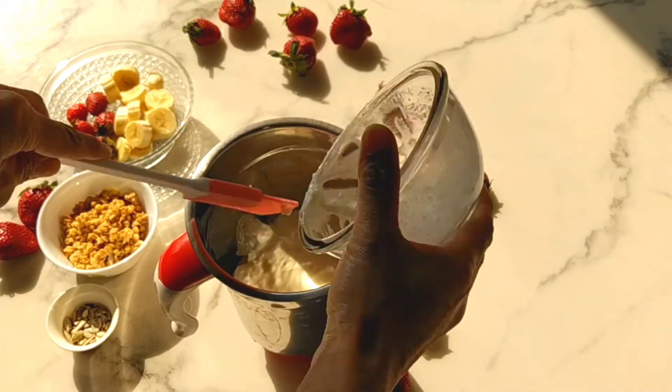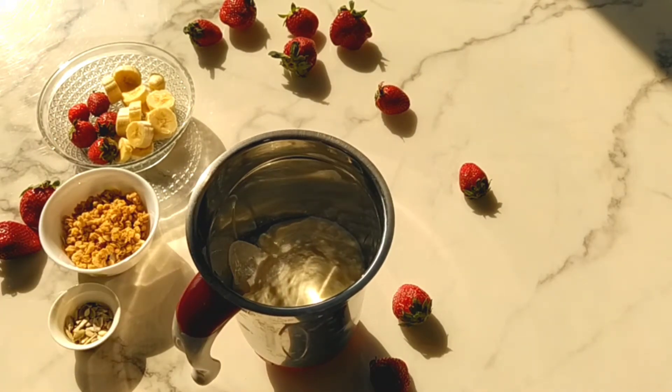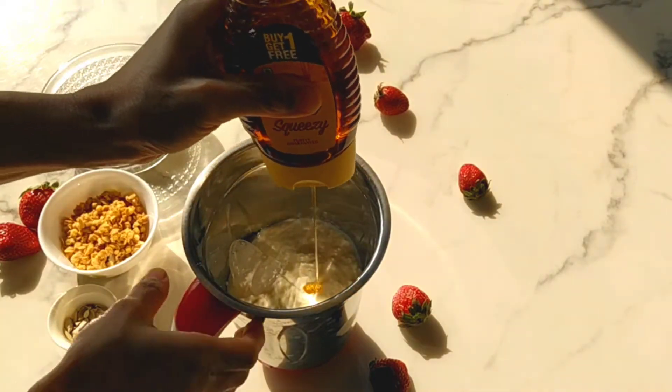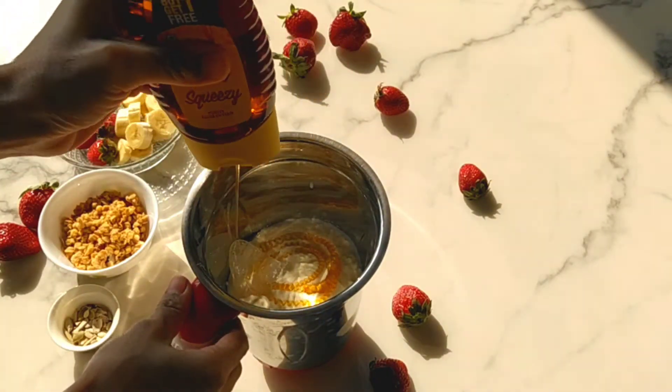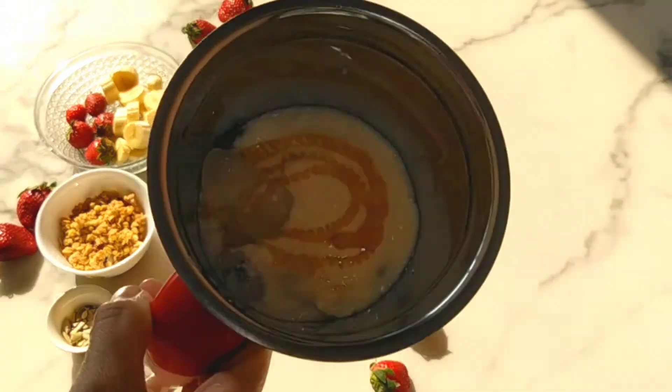Strawberries are loved by kids and are a great source of vitamin C. They act as antioxidants as well. We are using honey as the sweetener here to balance the tanginess of the strawberries. You can also add maple syrup or skip it if you don't like it sweeter.